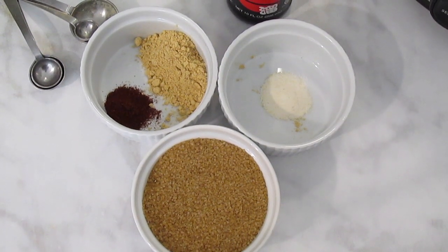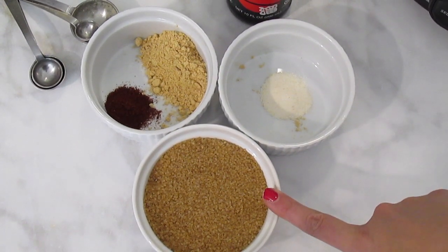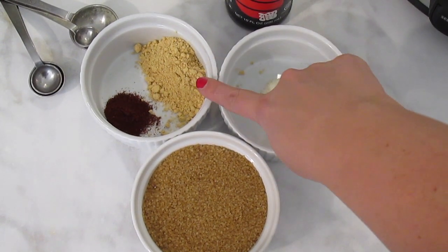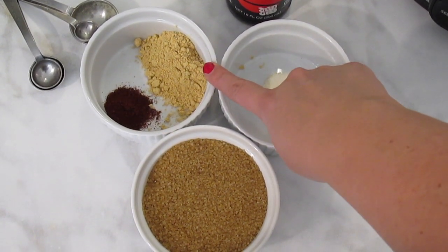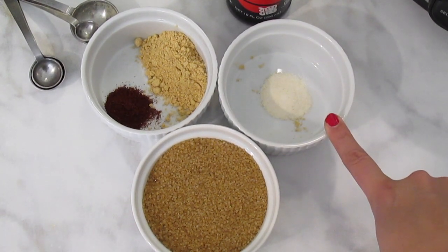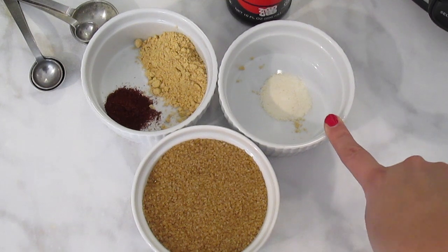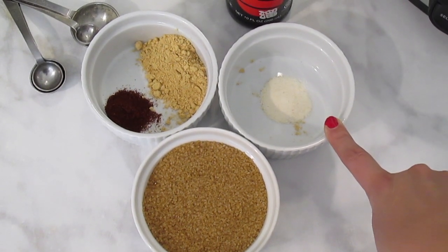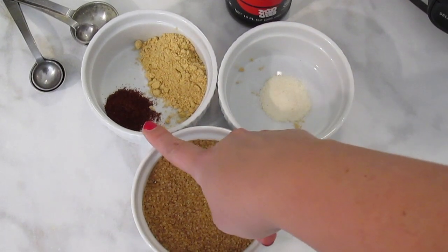For the first part of this recipe, you are going to need 3 quarters cup brown sugar, 1 quarter cup soy sauce, 2 tablespoons minced ginger, 4 cloves of garlic or you can use garlic salt like I used here — about half a teaspoon — and a couple teaspoons and a half a teaspoon of cayenne pepper.